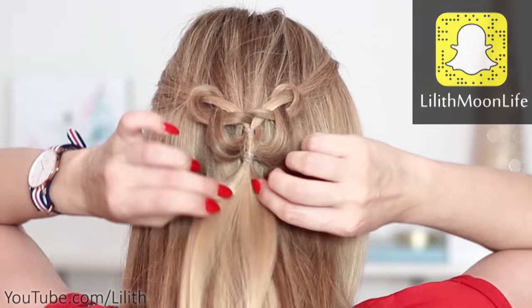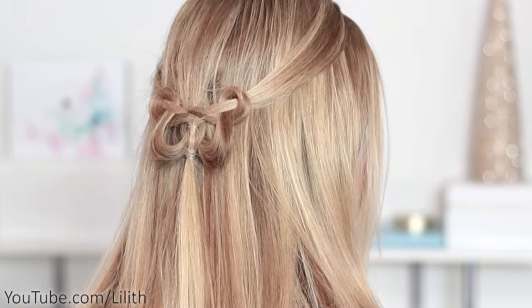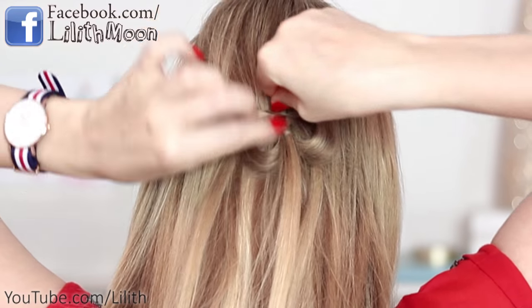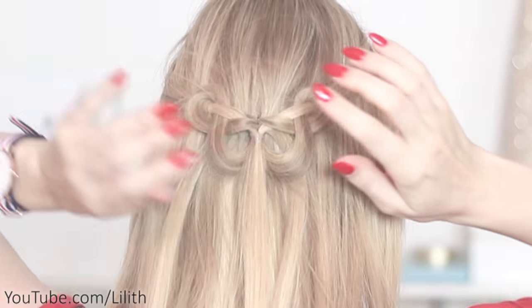That's the most secure way of attaching this hairstyle. But if you want a slightly more elegant look, you can remove the elastic bands and secure the two ends together using a single bobby pin. In any case, I recommend you to spray your hair with a generous amount of hairspray.